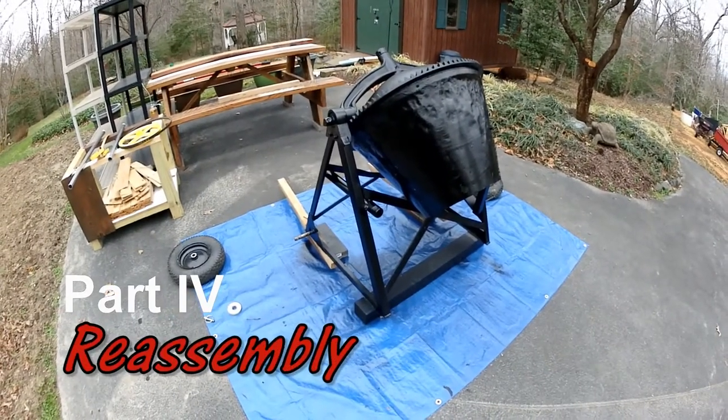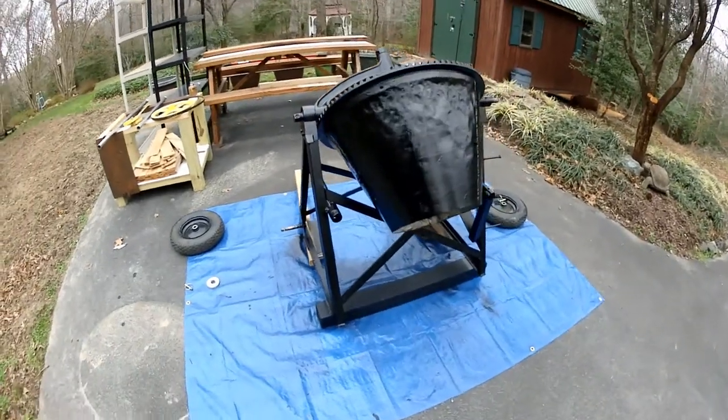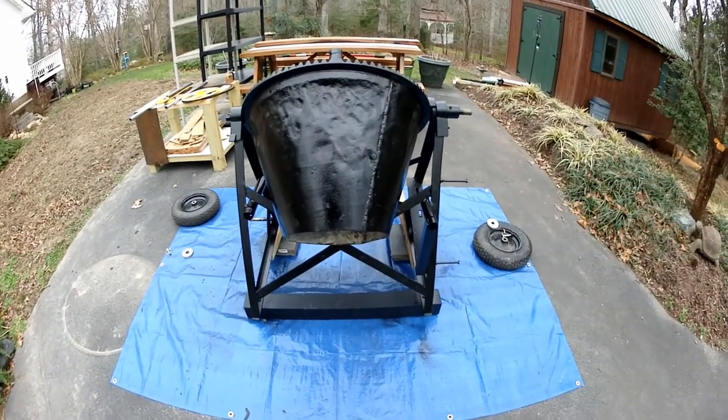Okay, new day. I think this black paint is all dry. Time to put this puppy back together and see what she looks like and plug her in. Alright, let's get rolling.